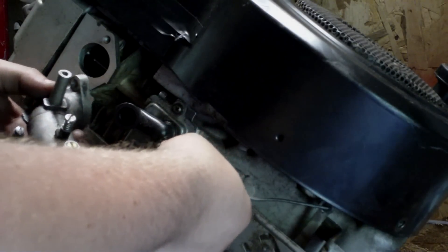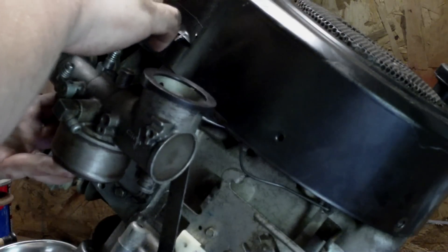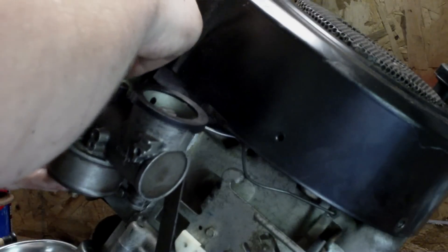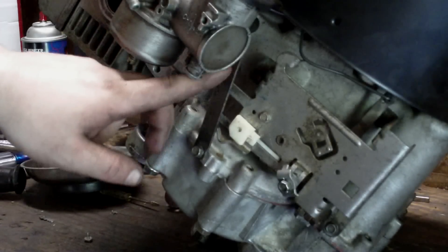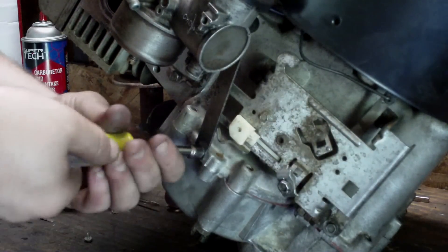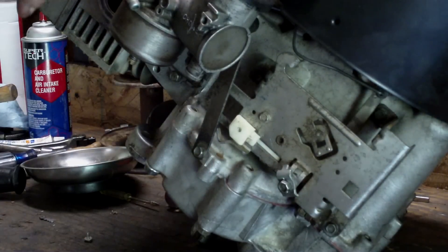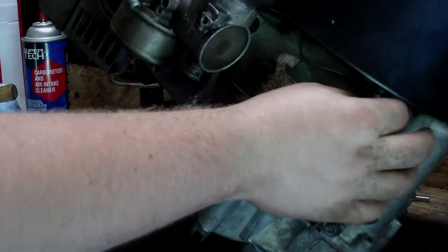It just hooks to your governor arm and it hooks to your throttle plate. Stick your bolt through here and get your gasket. The gaskets come in different shapes — this is the only one I got. Don't forget your carburetor mounting bracket that comes down here. Get this fairly snug with a nut driver and your carburetor is set. Make sure your linkage is working for you.